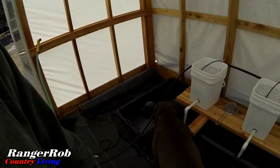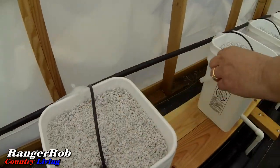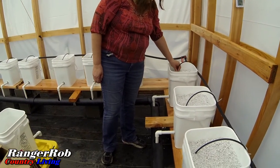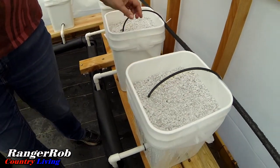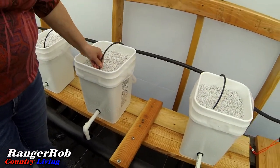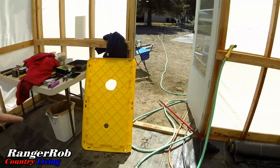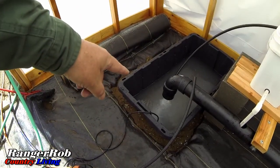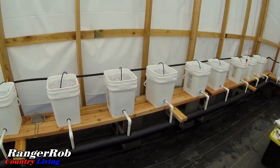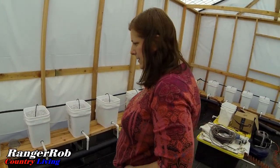All right, we turned on the water — Sherry's checking to see if we're getting water to the buckets. Very cool, everything's working! Water is running and draining into the tank. This water will be changed out, but it's still a great chance to rinse out more of the perlite. Just imagine this place with big green tomatoes growing. Since the watering system is working, we'll change out the pump tomorrow.